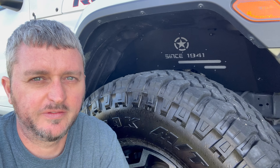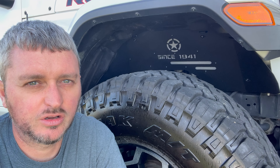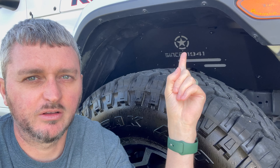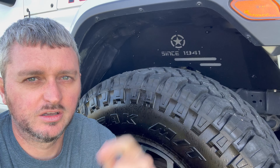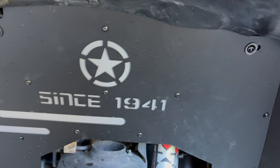Check out these inner fender liners from Hook Road — they're black steel powder coated and they look awesome. They have those inserts there. You can see these are installed and they look great.